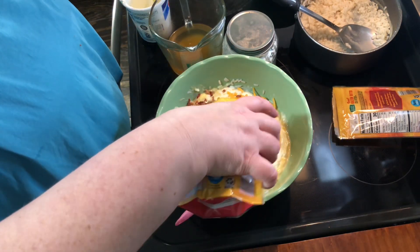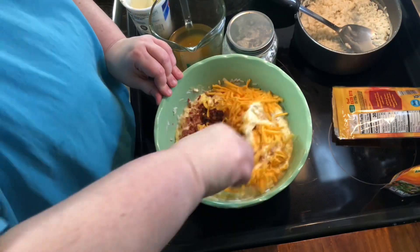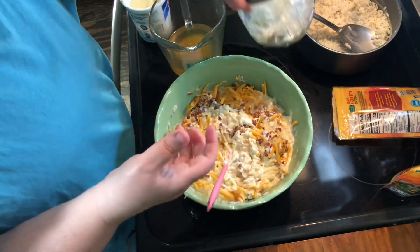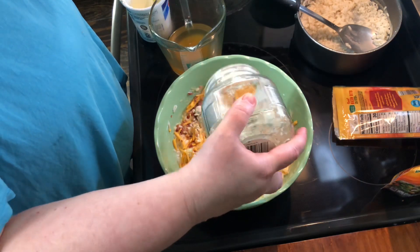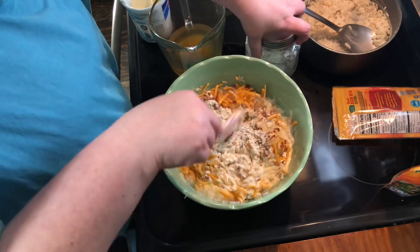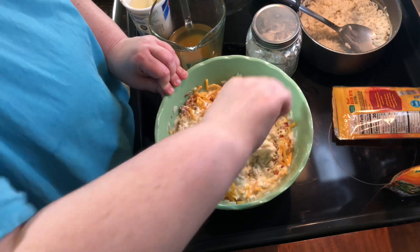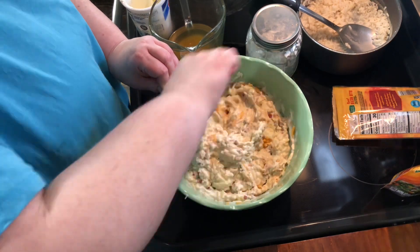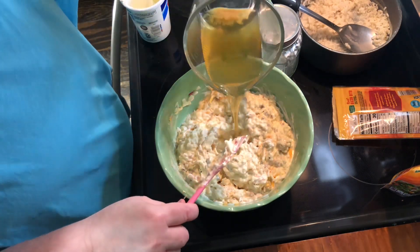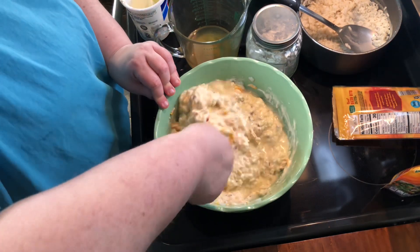I'm just gonna put a little more bacon in there. A couple of tablespoons of ranch dressing mix — you will not need the whole packet, probably about half. Stir that up. And you're gonna need about a half a cup of chicken broth so that your rice doesn't dry out.